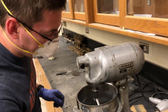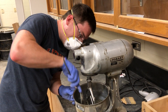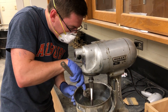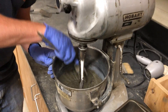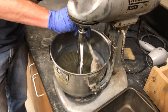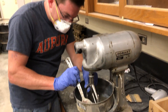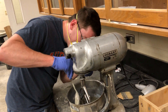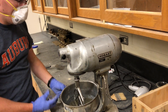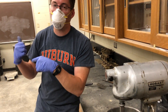Now what I'm going to do — we're not done. We're going to let it sit, but I want to make sure to scrape all of it down into the mass of it. Now what we'll do is we'll let that sit for about a minute and a half. While that's going, we're going to lubricate our molds.